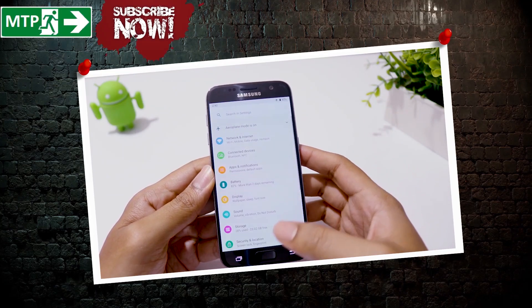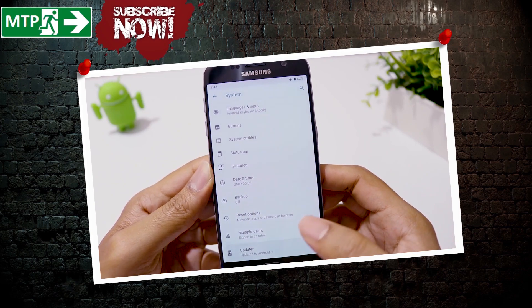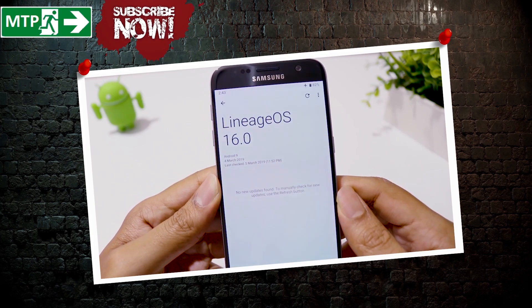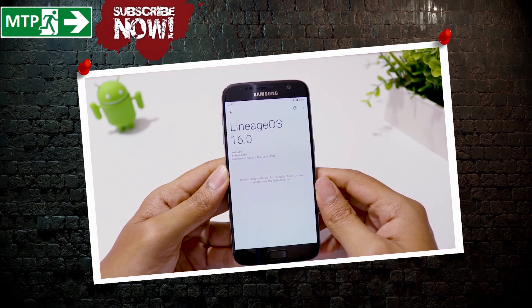Good news for Galaxy S7 and S7 Edge users — finally we have Android 9 Pie, LineageOS 16 ROM for our devices. In this video I'll show you how to install this ROM on your Galaxy S7 or S7 Edge.